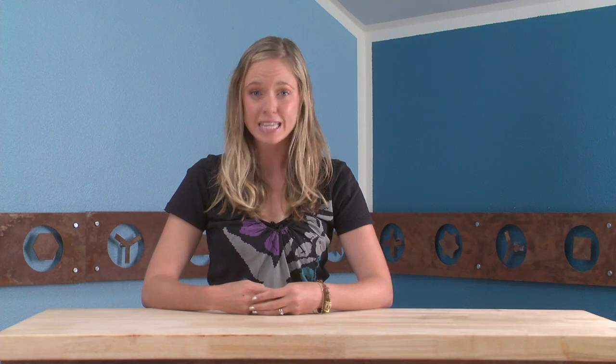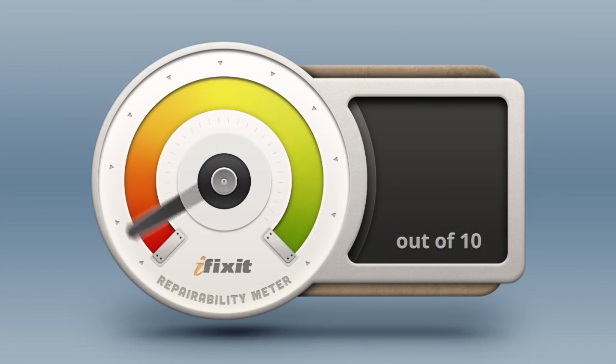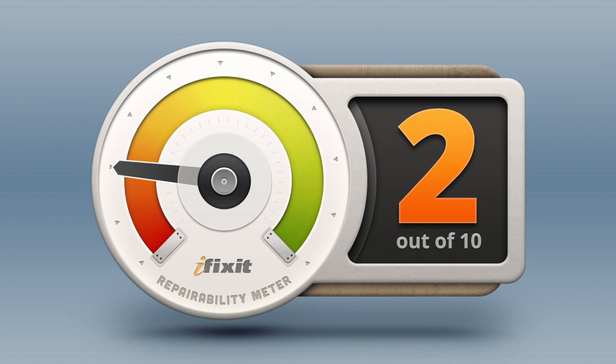Once we completely disassembled the iPad Mini, we were able to assess it in terms of repairability. Here at iFixit, we're interested in knowing how repairable devices are, not just because we want to help the growing DIY repair community, but also because repair is essential in ensuring we're making the best use of raw materials possible and that we're following a path of responsible consumption. We score every device we tear down for repairability, 1 being the least repairable and 10 being the easiest to repair. The iPad Mini scored a 2 out of 10.